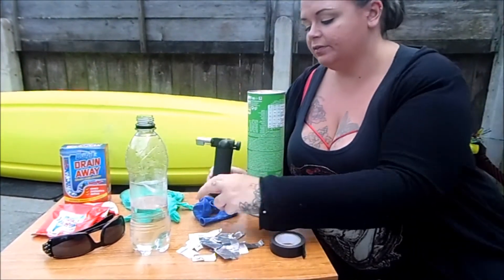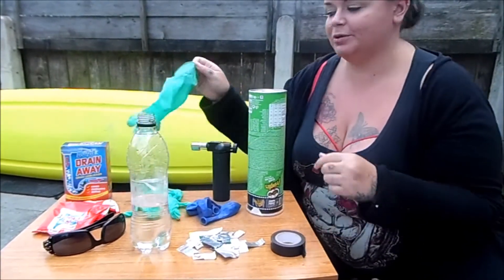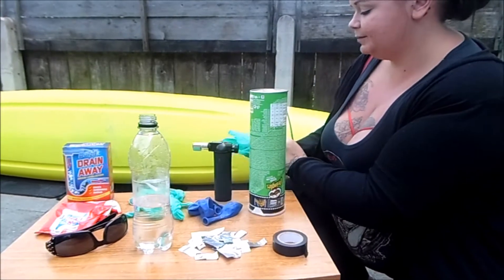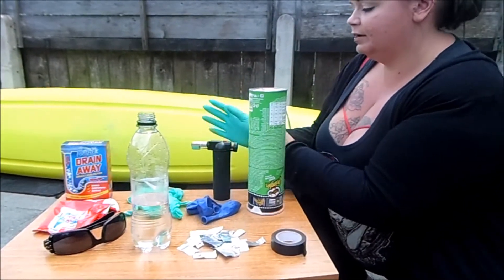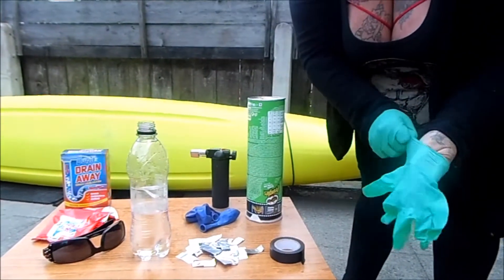And of course something to light it with and balloons to catch our hydrogen in. So, first thing — safety first — I'm going to put my gloves on.